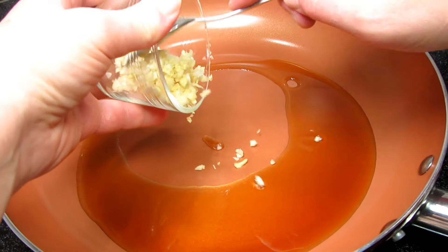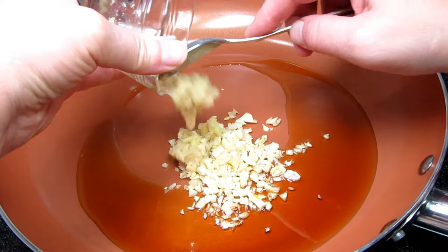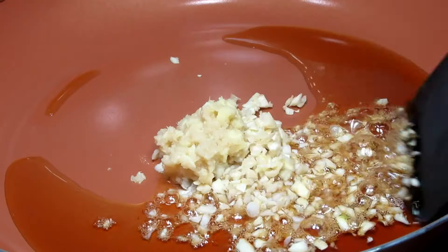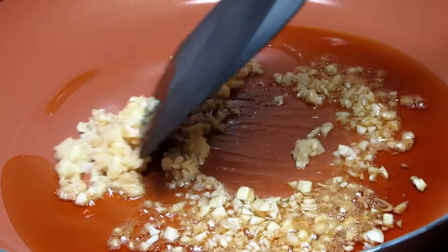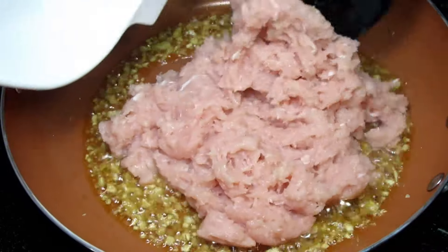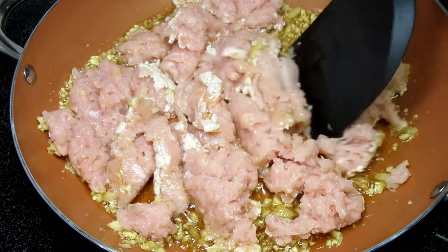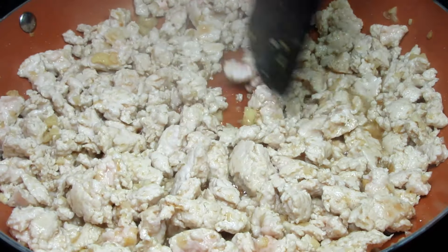For the chicken, in a pan on medium-high heat, I am adding in some sesame oil and lots of minced garlic and ginger, cooking and stirring for about 20 seconds and then adding in my ground chicken. This is some boneless chicken breasts that I roughly ground in my food processor. Cooking and stirring for about four to five minutes or until no longer pink.